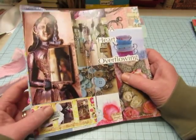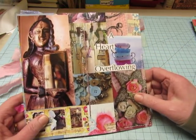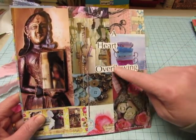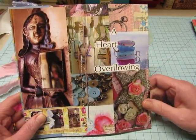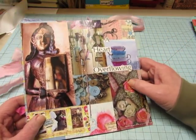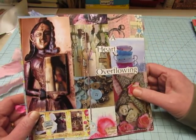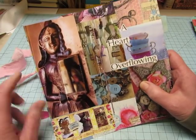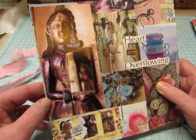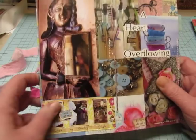This is the front of the magazine and I took these words. One good thing about Artful Blogging besides all the wonderful images is that they have very inspirational headlines or titles on their articles, so I use them in some of the journals that I make. I put 'heart overflowing' on the front of this, and the back had writing so I covered it with this antique mirror - it's a girl holding a mirror - and then this little image here.